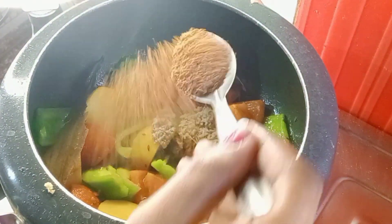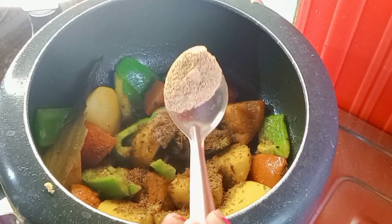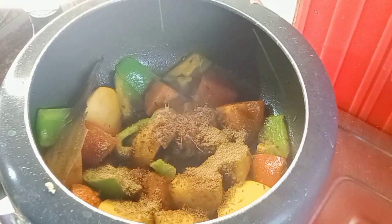1 ટી સ્પૂન જીરે ગુળો દીચી, હાફ ટી સ્પૂન ધોને ગુળો દીચી, દૂટો કાચા લંકા. (Add 1 teaspoon cumin powder, half teaspoon coriander powder, and two green chilies.)